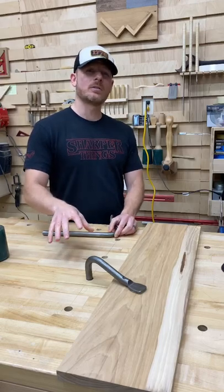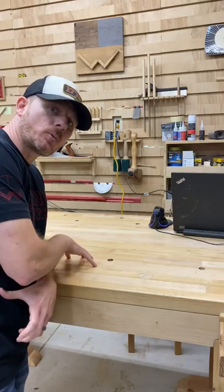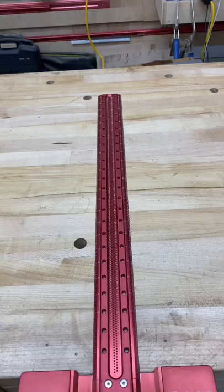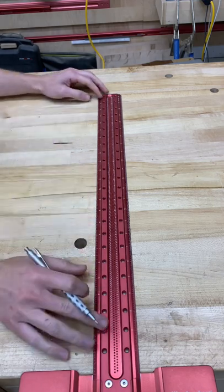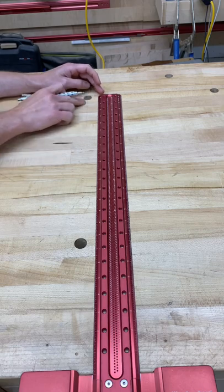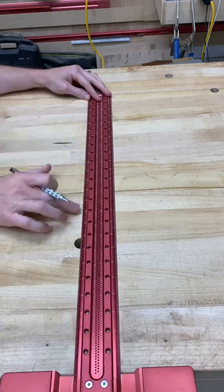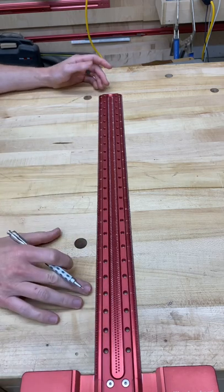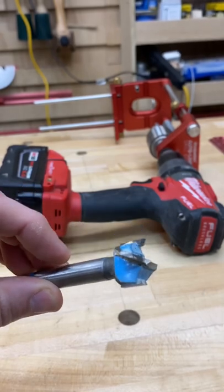This is how you clamp in the center of a workbench. First, I'll measure where I want my holes to be. I've already put several holes in my bench and I'm going to expand upon those, adding two new center holes to get more to the center of the bench. I'll use an existing line I drew for reference and go in five and five-sixteenths inches — it may be different for your situation.